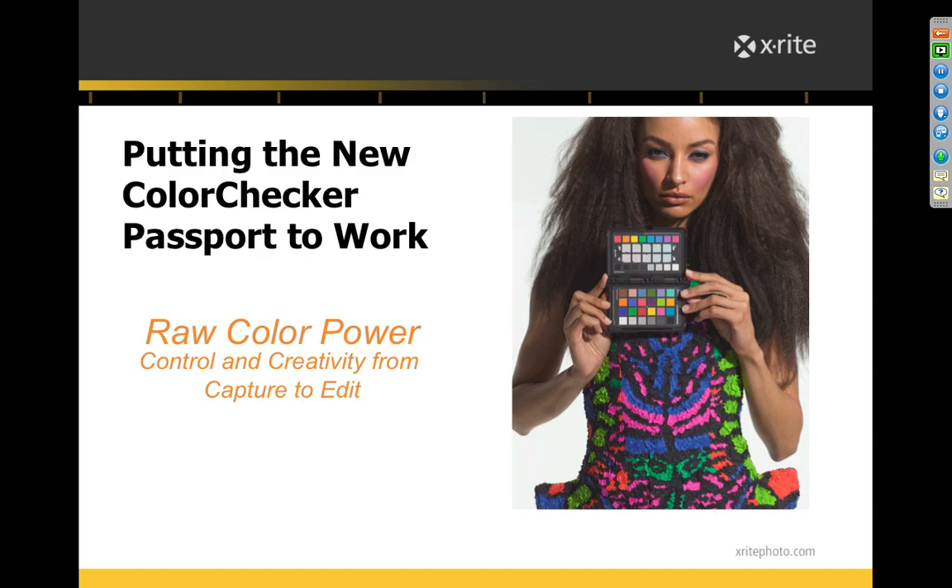We're here to talk about color on the capture and edit part of photography. This is one tool I've absolutely fallen in love with — I cannot imagine shooting without it. I carry my color checker passport with me everywhere. I'm going to show you some basics first, a little PowerPoint background, and then we're going to go live into Lightroom and Photoshop, covering creating profiles in both.